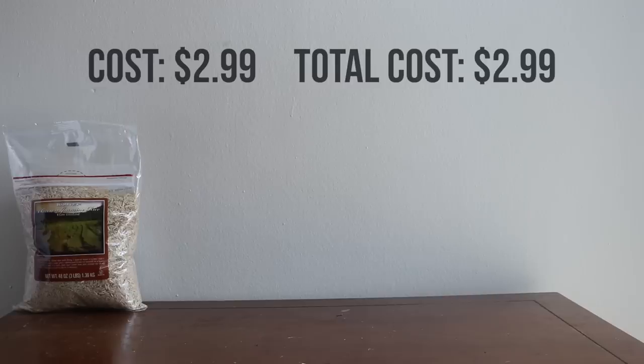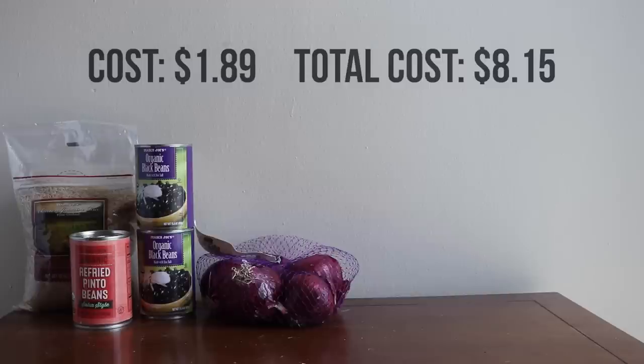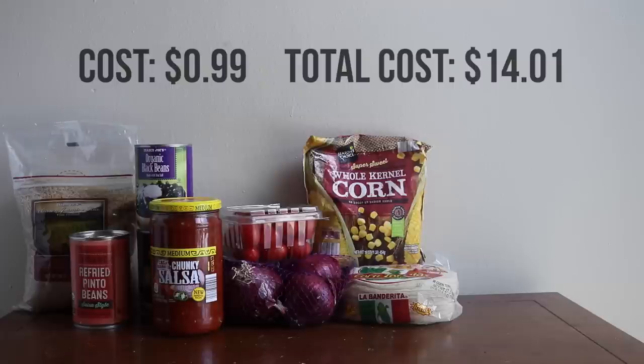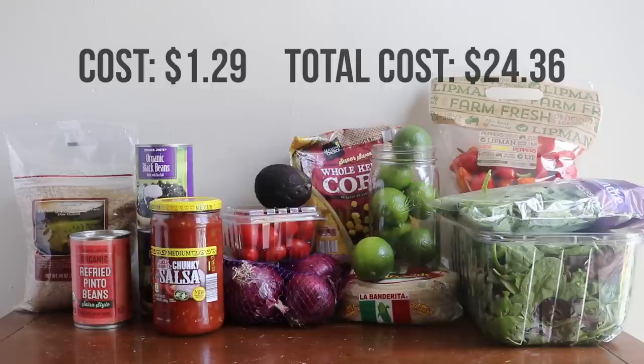So here is everything that I got. I purchased a bag of brown rice, two cans of black beans, one can of refried beans, a bag of red onions, salsa, grape tomatoes, corn tortillas, frozen corn, a bag of limes, a box of organic mixed greens (though you could probably get regular greens and it would be less expensive), mini peppers, cilantro, and last but not least one avocado.